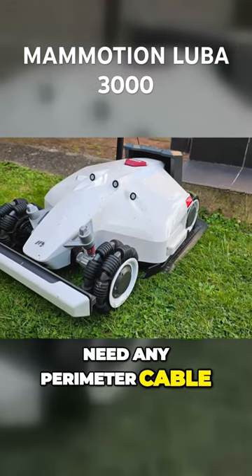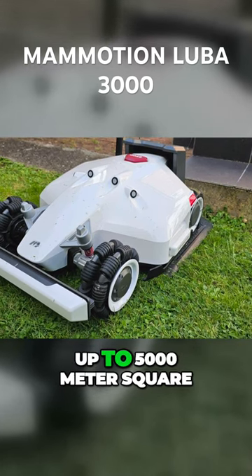Love how you don't need any perimeter cable. The unit can actually mow up to 5000 square metres.